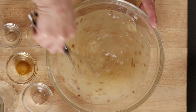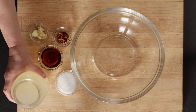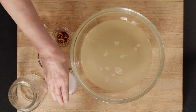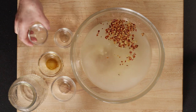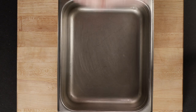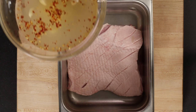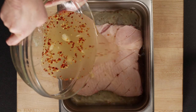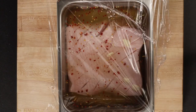To begin, prepare the ginger brine for marinating the pork belly. Using a small mixing bowl, combine the ginger beer, salt, maple syrup, red chili flakes, and crushed garlic cloves. Stir to combine and set aside. Next, place the pork belly in a large, non-reactive pan. Pour the reserved brine over the belly and cover the pan with a lid or plastic wrap and refrigerate overnight.